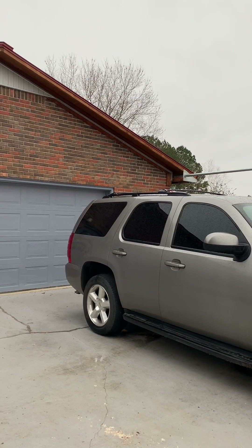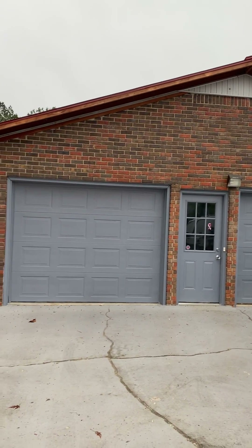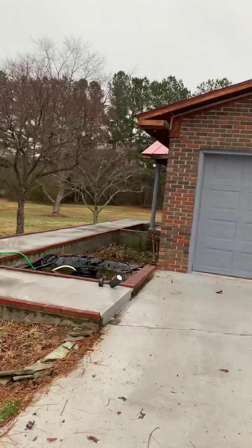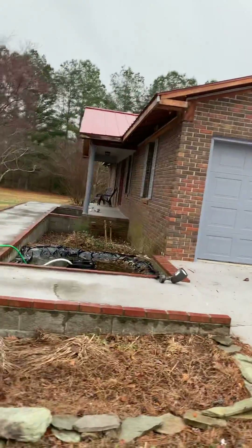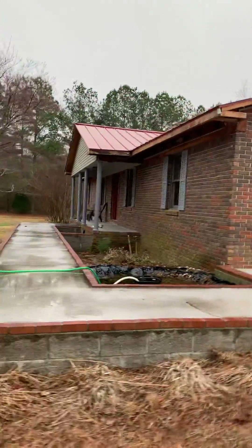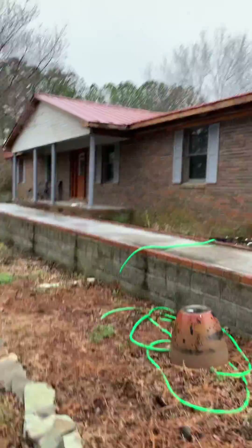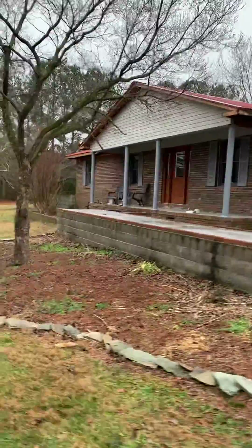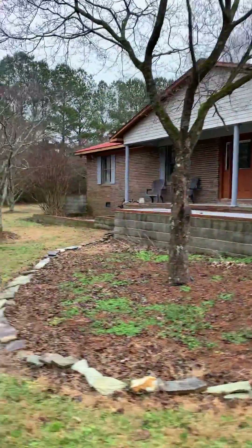So, as you can see, the soffit guys came out today to take off all of the soffits. We have the side here, and then here is the front. And I'll do a complete walk around so you guys can see all of the hideousness of the house right now. It's kind of a rough house.